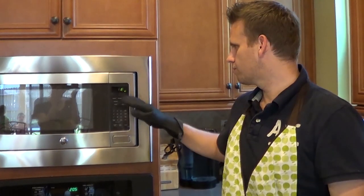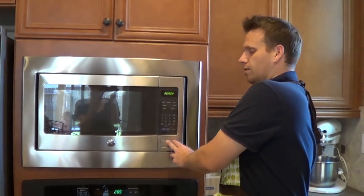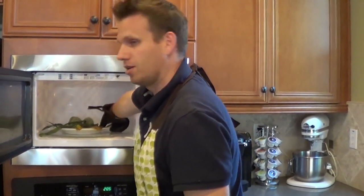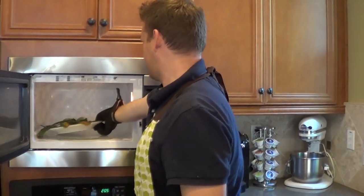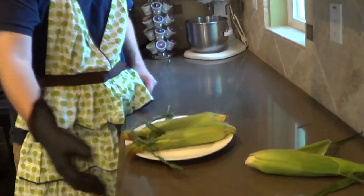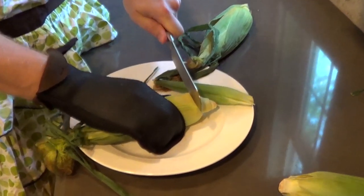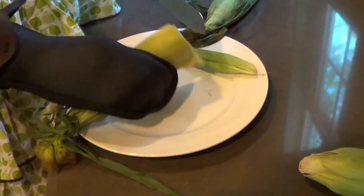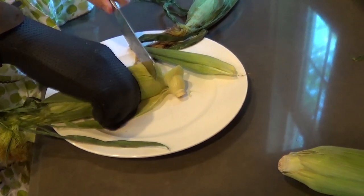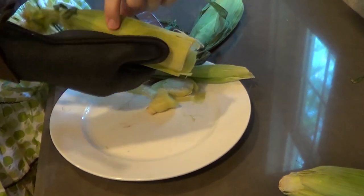Eight minutes. Ten seconds. Alright — caution, hot plate. Coming out hot, that is corn. I will cut the base. Let's see if I got enough — probably need a little more off the butt. There we go, and then apparently I'm supposed to hold it — holy smokes it's hot.